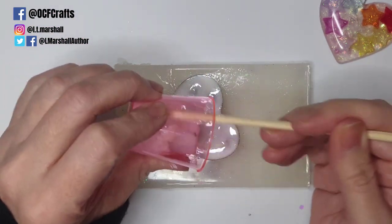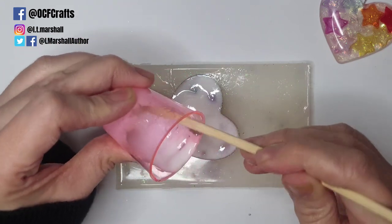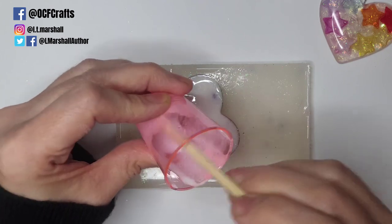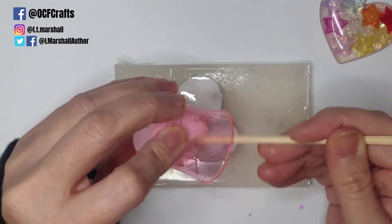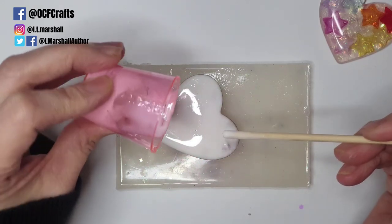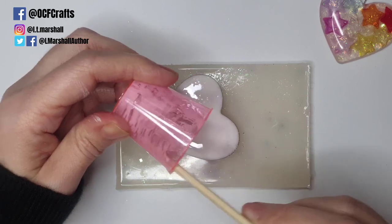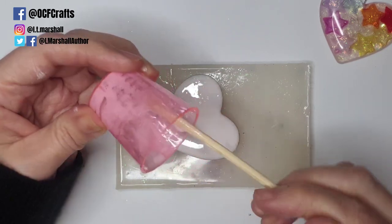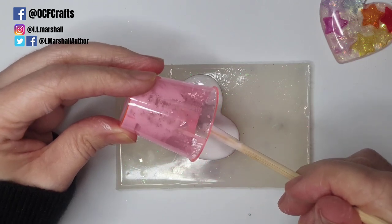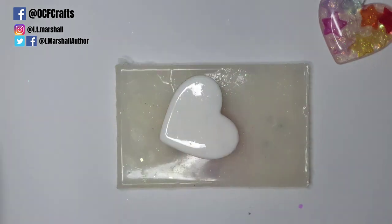Then take what's left of your resin and pour it in the middle — resin self-levels and will find its way to the edges without you having to do anything at all. Don't make it too thick or it will tip over the edges. You just want to cover the back with a semi-thick layer until nothing is showing through. I made the right amount of resin for this piece — that's one good thing about using baking spoons: as you get to know the amounts you mix for each size, you have less wastage.